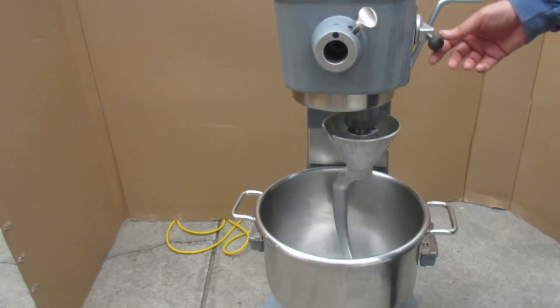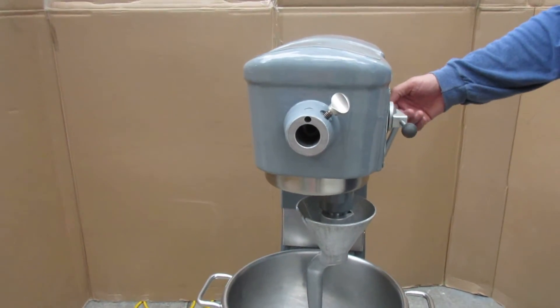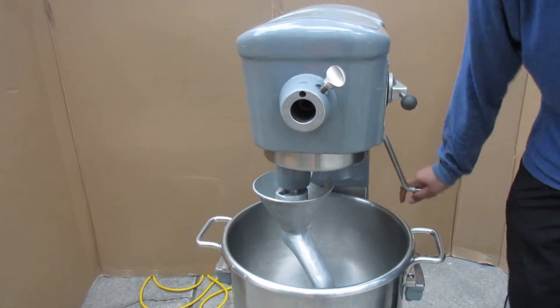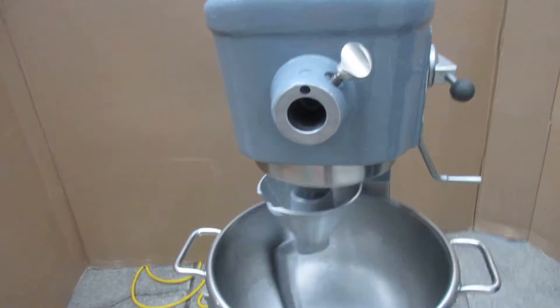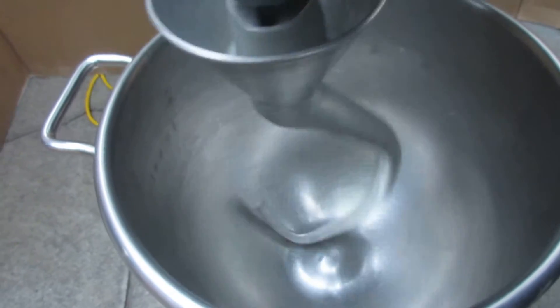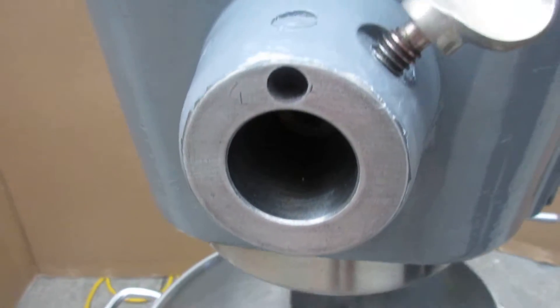This is going to be in the first gear here. Before I do that let me get the bowl up. And go ahead and turn it on. You can hear the motor, how quiet it is — very quiet. That's my voice you can hear there and you can hardly hear the motor at all.